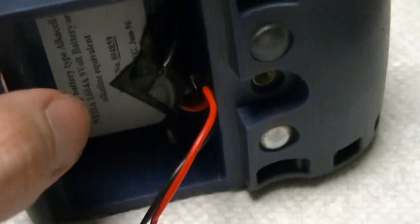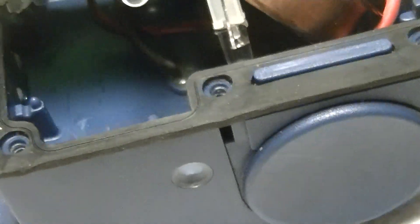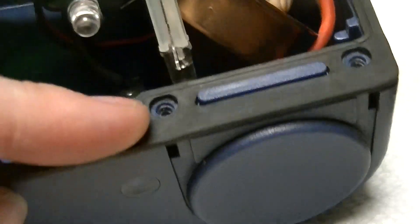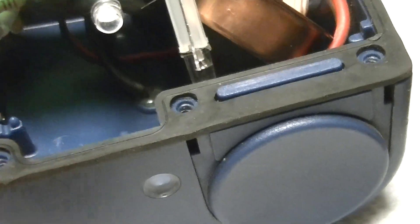And other than that it's a really simple thingamajig. These screws do not have brass inserts, but they're really designed to only ever be inserted once, because the thing isn't intended to be disassembled.